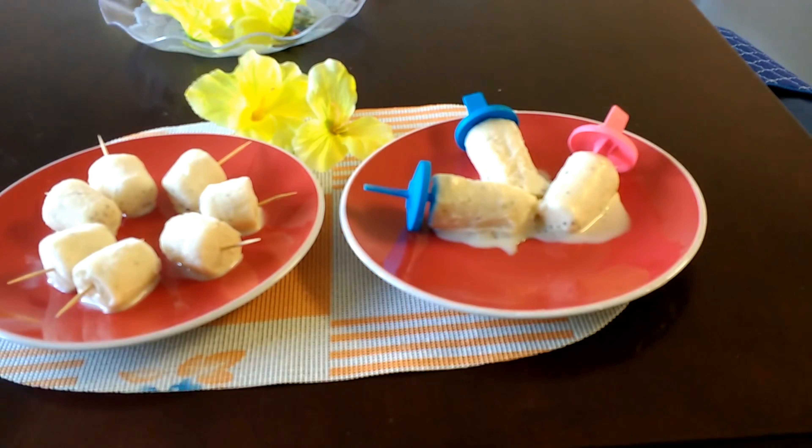Now the coconut kulfis are ready to enjoy — you can also try this at home. Enjoy this beautiful summer. Thank you for watching my video.